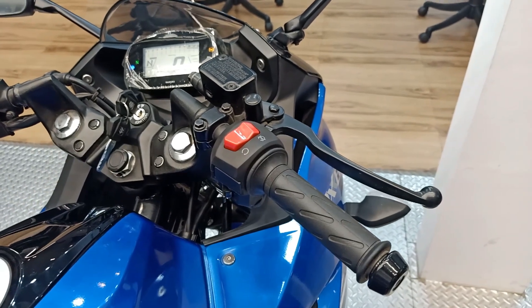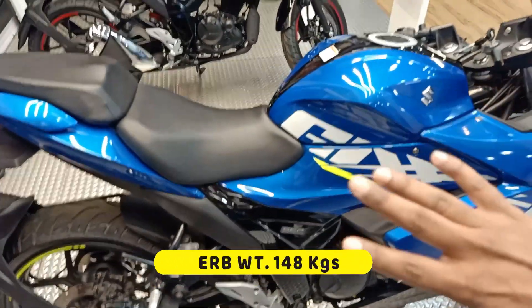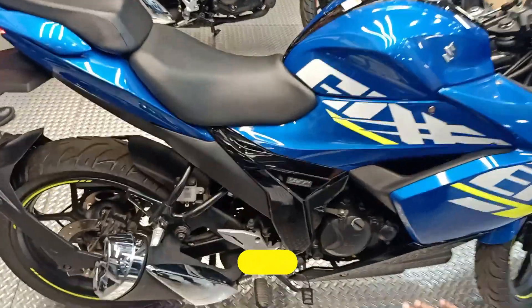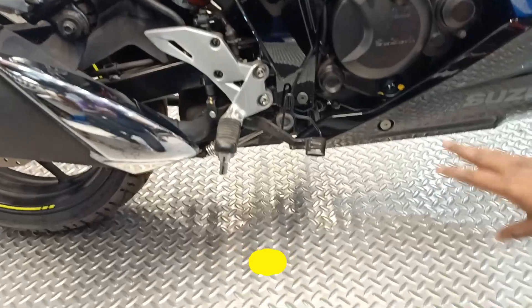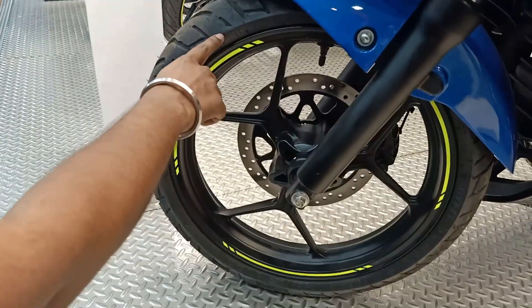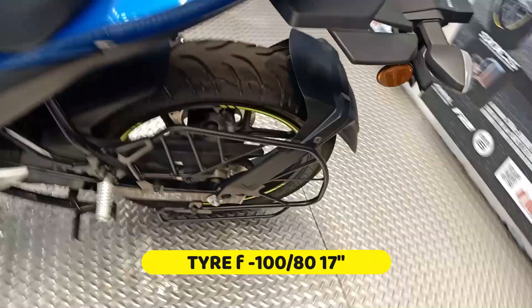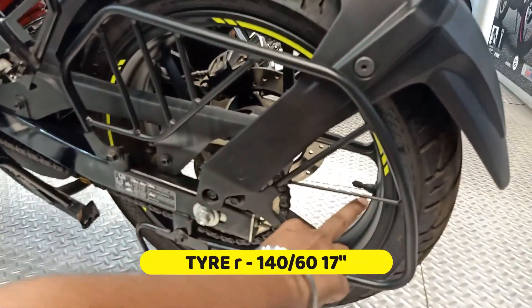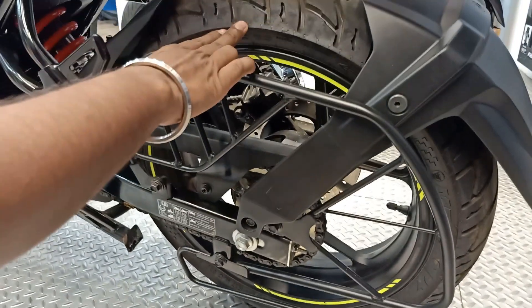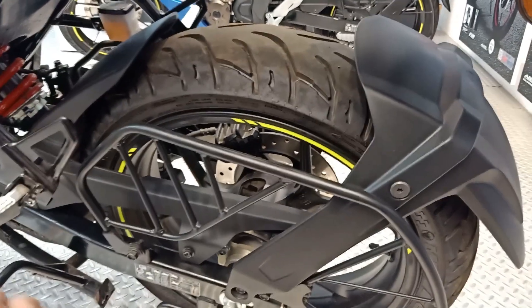The complete bike weight is 148 kg. The seat height to ground is 795 mm and the ground clearance is 165 mm, which is enough for Indian road conditions. On the tires you get radial tires both front and back. The front tire size is 180 and the rear tire size is 140/60 on 17-inch alloy wheels — all radial and tubeless tires, which gives you a good riding experience and better cornering.